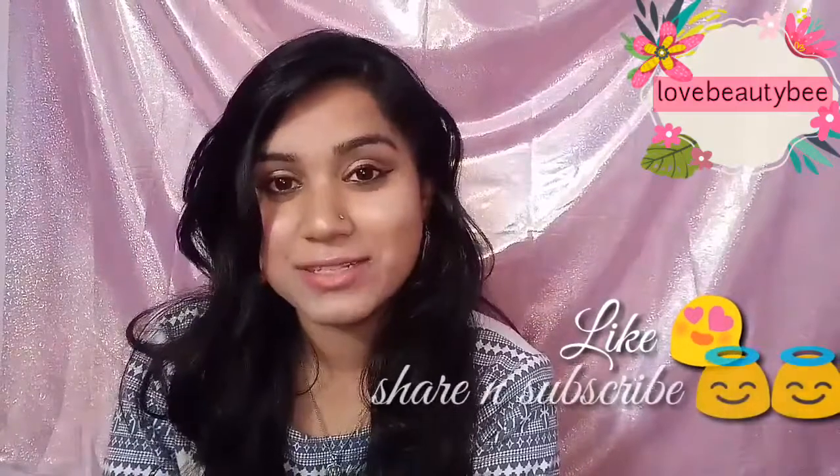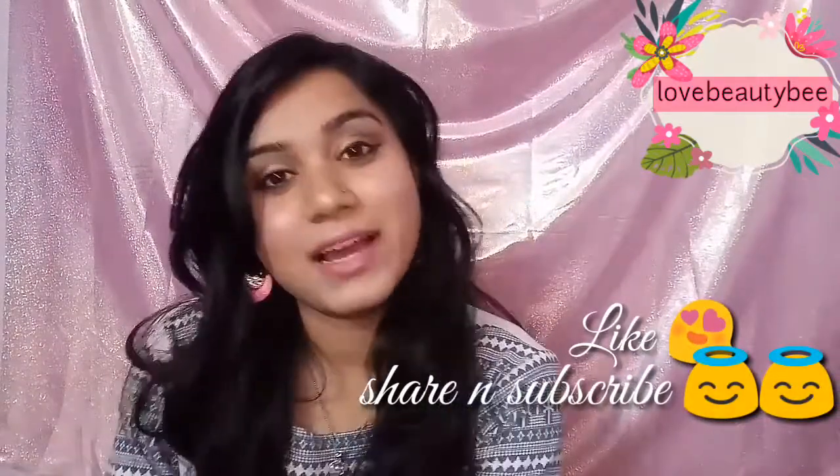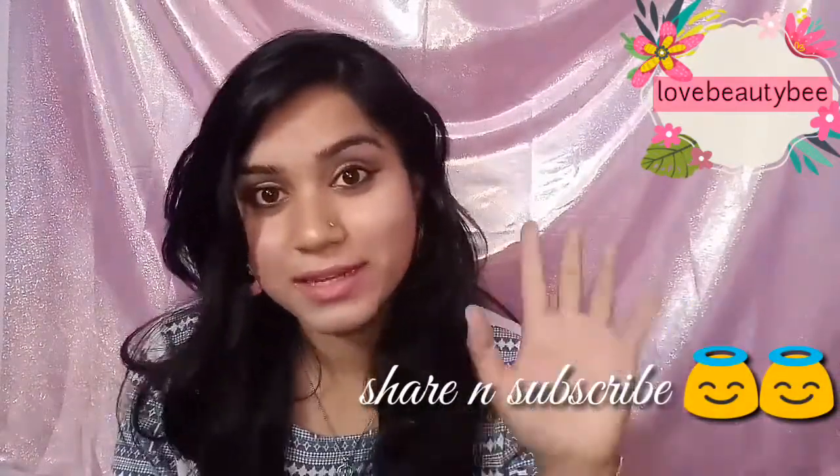So if you are looking for budget brushes, go for it! If you liked this video, please give a like, share, and subscribe. I will see you in my next video. Till then, take care. Goodbye!